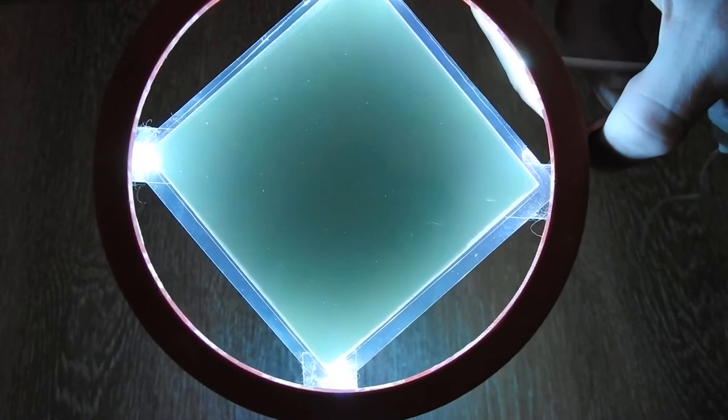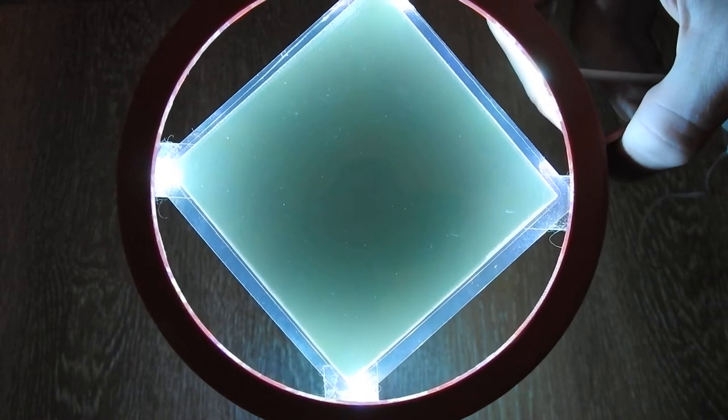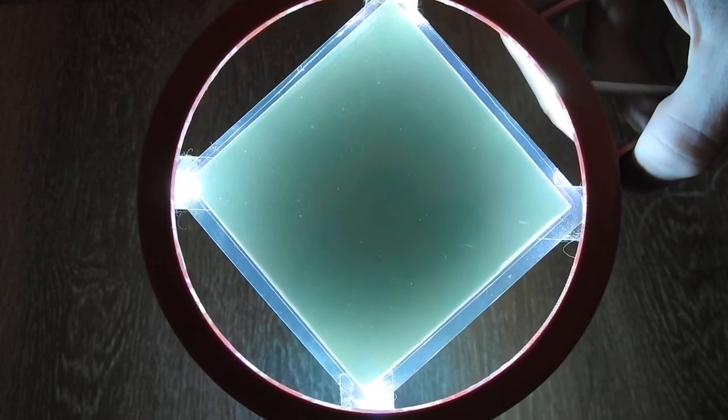Hello everybody! In this video I will show you several different magnet arrays and I will show you what they look like under the magnetic viewing film.